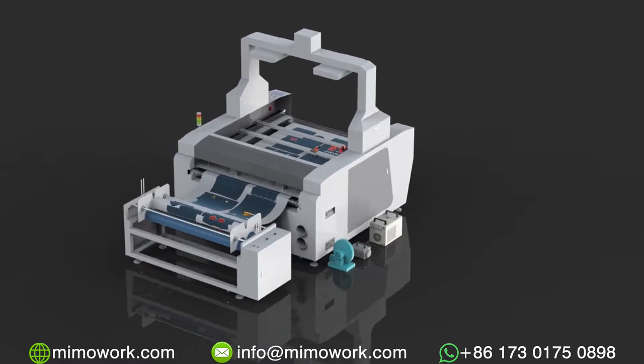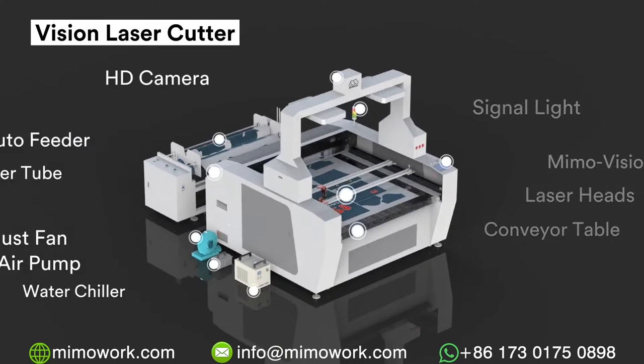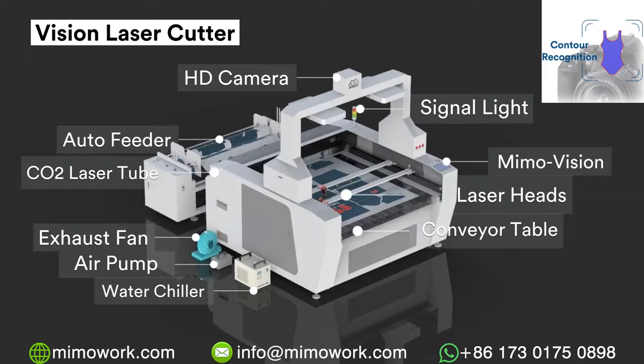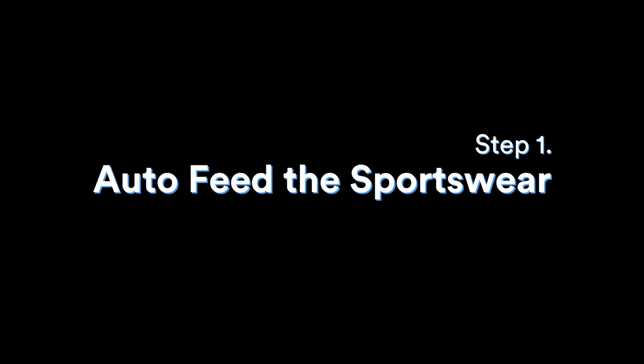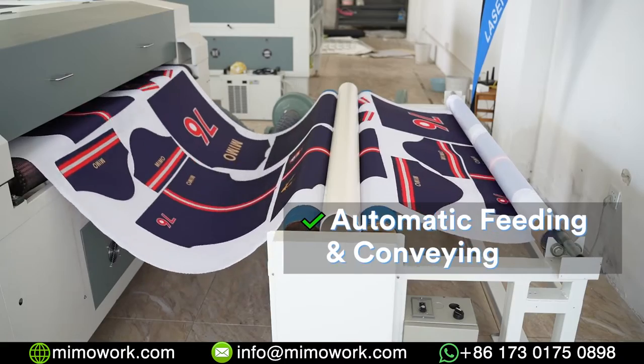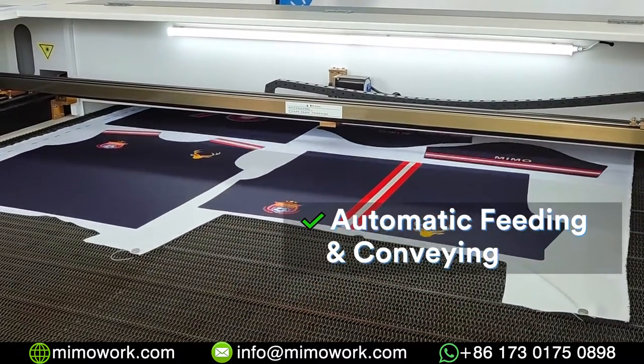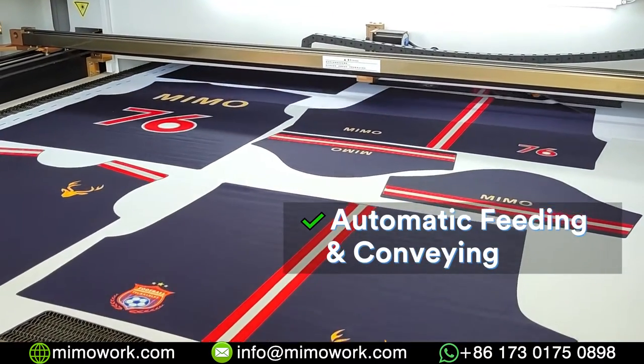A contour laser cutter is made up of many parts. The camera and visual recognition system are the major components that act as the eye of the CNC machine. The auto feeder and the conveyor working table will feed the printed fabric automatically.